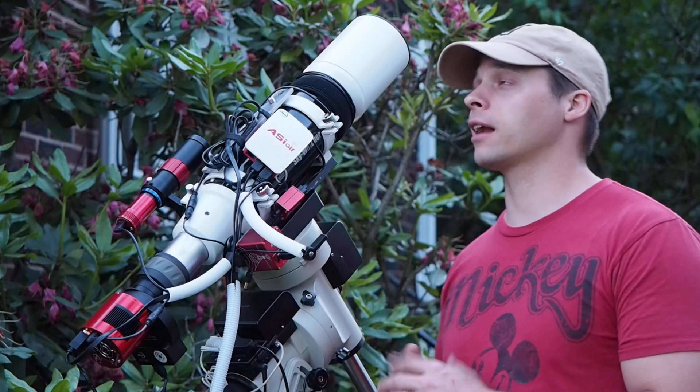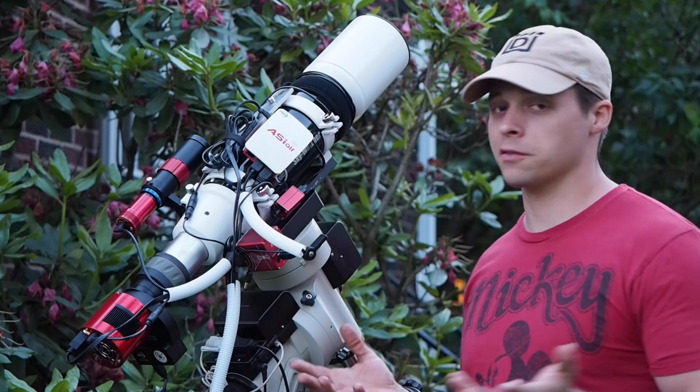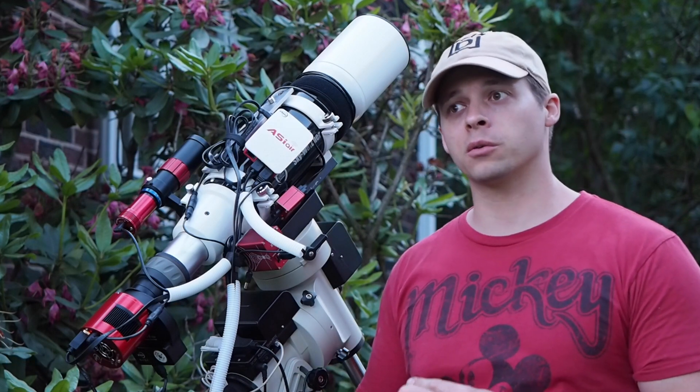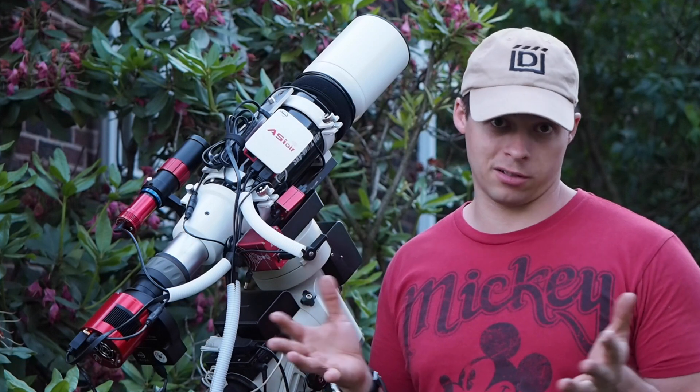At my latitude it's summer and I'm fairly far north, so my nights are getting pretty short. For the rest of America, your nights are getting a lot shorter too, which means you don't get as much time to do your astrophotography.